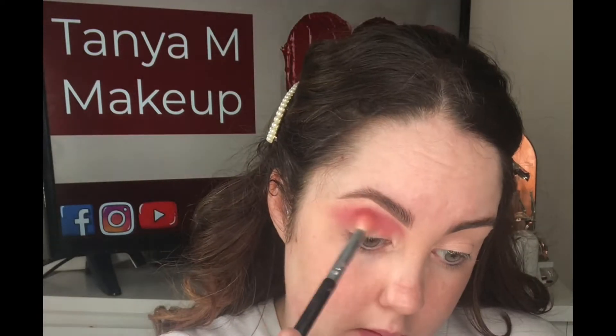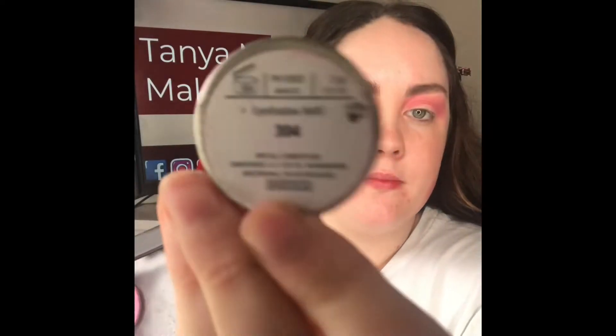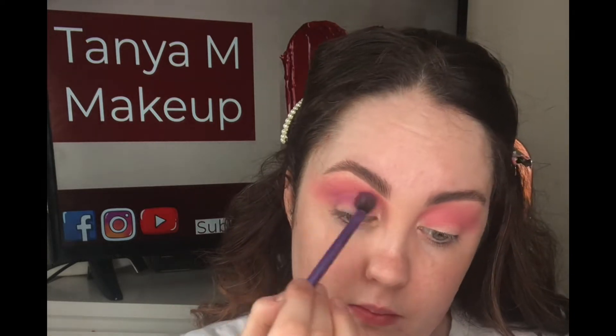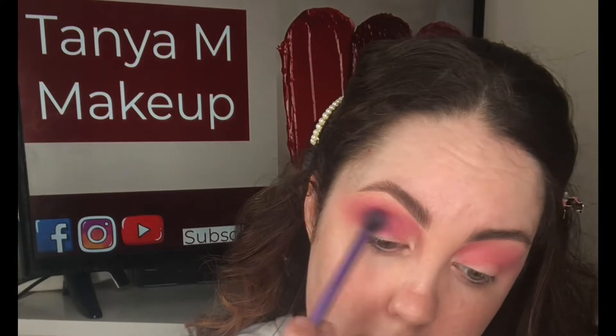Just take your time and do small circular motions to ensure you get a seamless blend. I'm now taking shade 304, which is a purple shade, and applying this into the crease but slightly lower than the pink shade, using a Real Techniques blending brush. Again I'm using those small circular and window wiper motions just to ensure it's seamless.